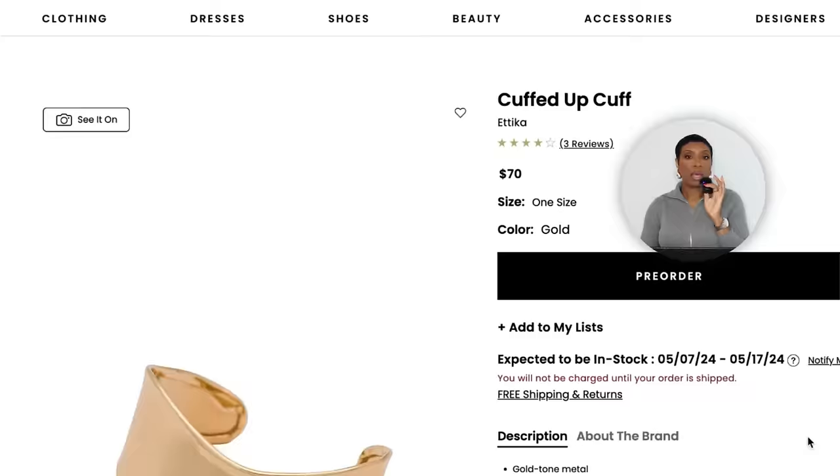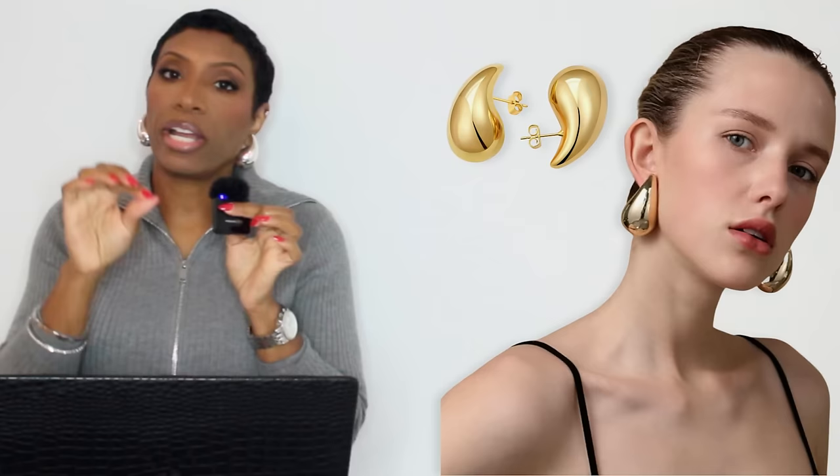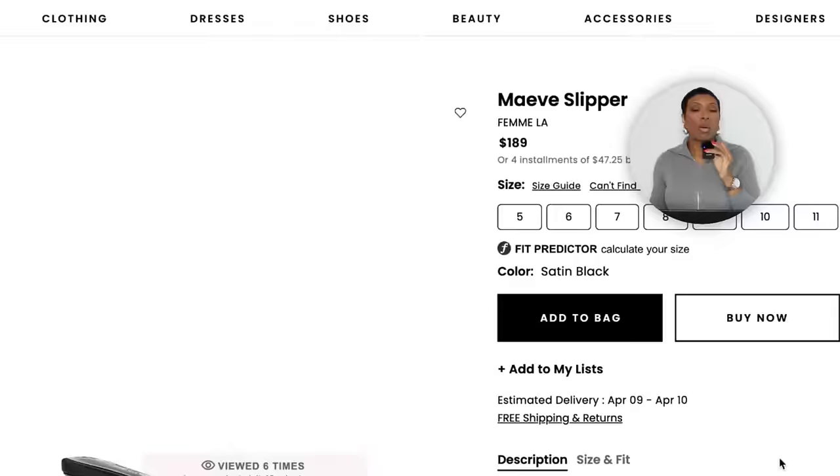For gold statement earrings we're going for the Bottega dupe. These are on Amazon for $10 — I wear mine all the time. You can get gold and silver but for this we need the gold earring to pull into the gold bracelet. For the shoe we need a thonged heeled sandal. Over at Revolve there's the Mauve Slipper for $189 in sizes 5 to 11 — it's got a little baby kitten heel, it's black with a little toe detailing, very soft and feminine.